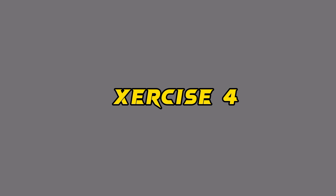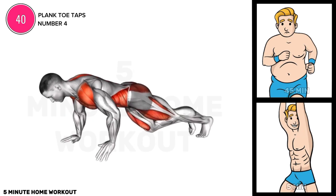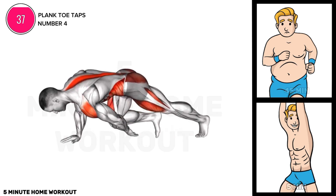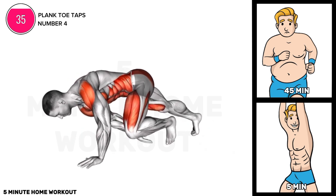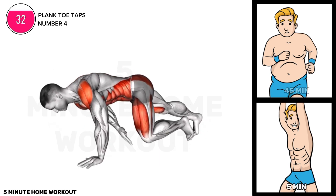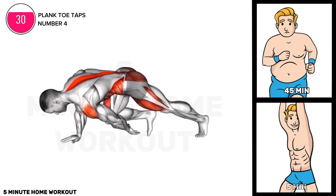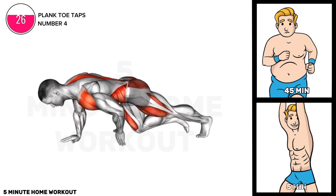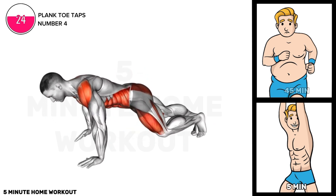Exercise four. Start in a plank position, arms straight, keeping your body in a straight line. Lift one foot, tap it to the side, then return to plank. Repeat on the other side. Engage core muscles for stability and perform toe taps for 30 seconds, gradually increasing duration as you build strength.